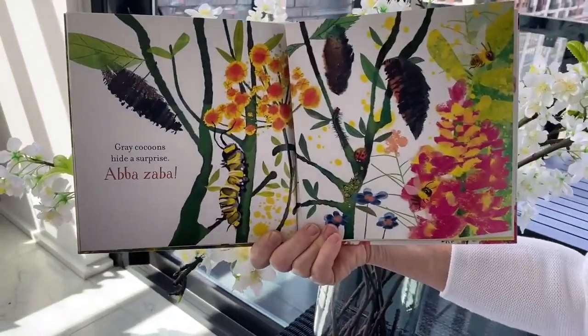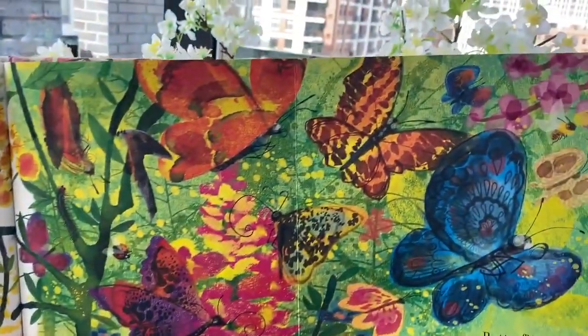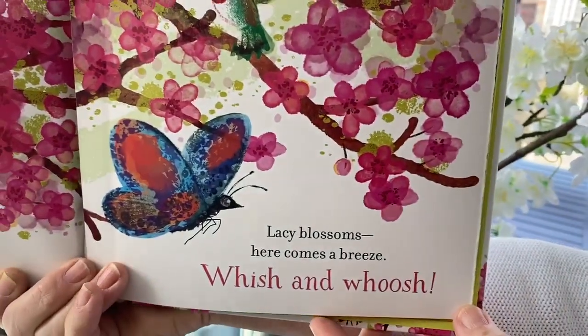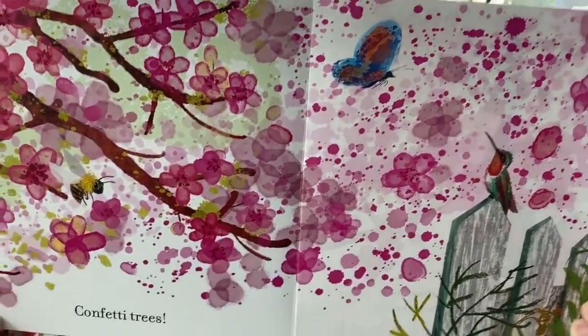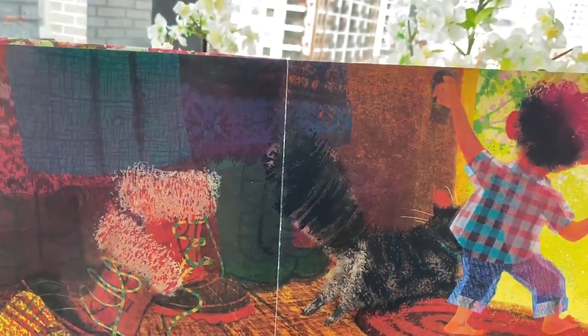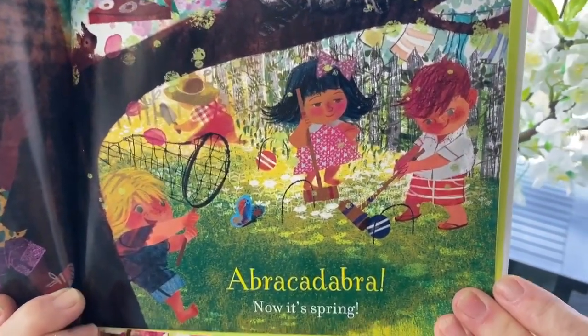Gray cocoons hide a surprise. Aba-zaba. Confetti trees. Boots are good for winter days. Bippity-boo — they're tossed away. Look at every bright new thing. Abracadabra — now it's spring.